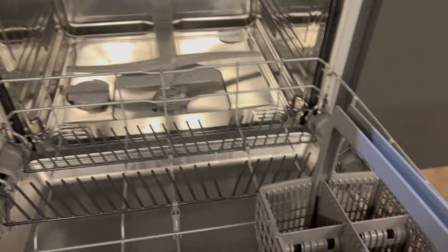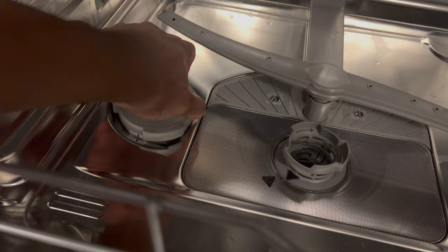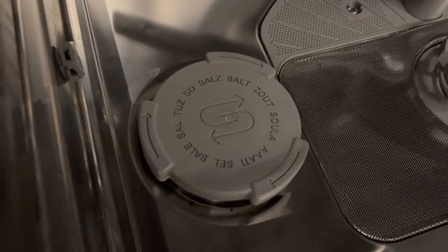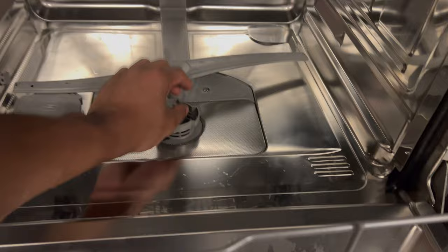Inside here you have propellers and your filter — I'm going to show you about that. This is also where you add water softening salt. This is a particular type of salt; this is not table salt. You add water softening salt here if you have hard water. You put the salt in and then shut it. Now this is a sprayer — it pops off for cleaning occasionally, but remember to put it back; it snaps back in place. The same applies to the upper sprayer.